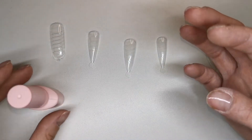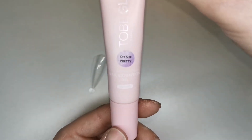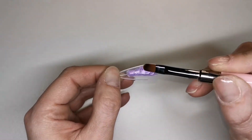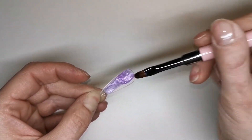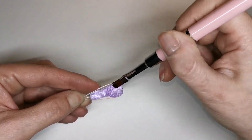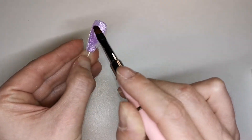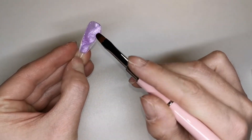I'm going to give them a cure for 30 seconds. The first nail is going to be the middle nail and I'm going to be doing a whole nail of Oh She Pretty. I'm going to get it all pressed down into that dual form, nice and thin at the cuticle, making sure that I'm getting it right up those side walls.